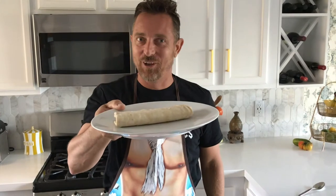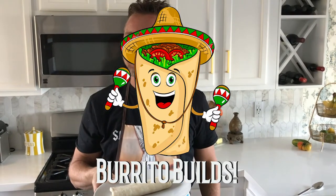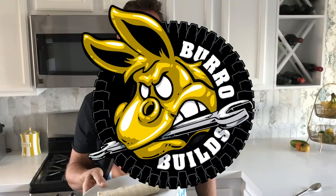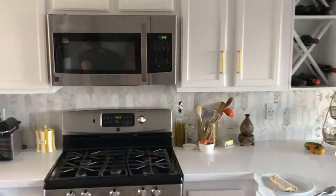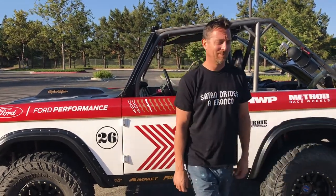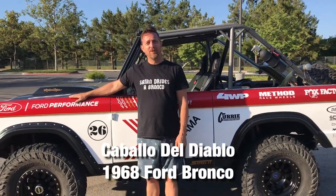Today on Burro Builds — wait, it's Burro Builds? Okay, so on Burro Builds today...